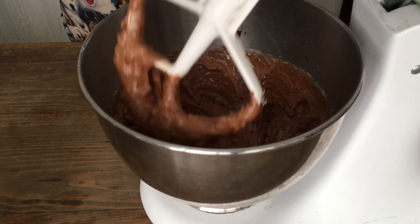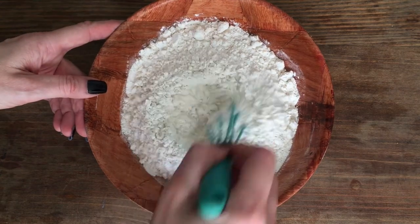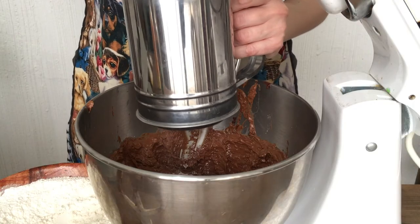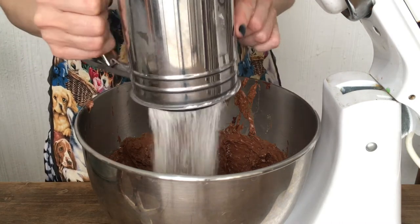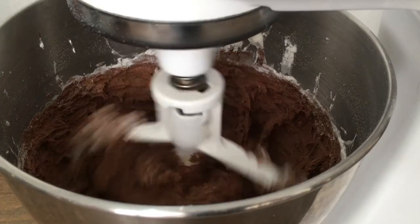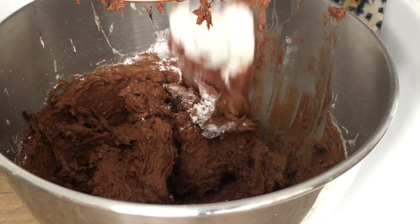Then in a separate bowl, I'm going to be adding my dry ingredients — that's my flour, salt, and baking powder — and mixing them together so we don't get one spot with a lot of salt in it. Then I'm going to sift those dry ingredients in and mix everything for about one to two minutes, scraping down the sides so everything gets mixed.